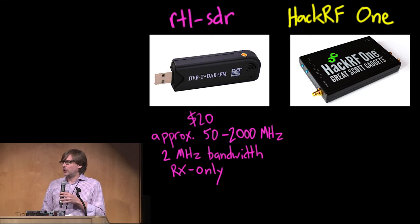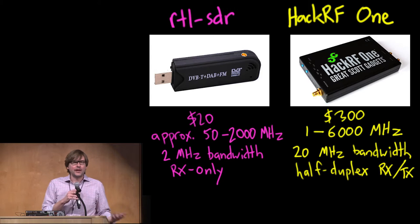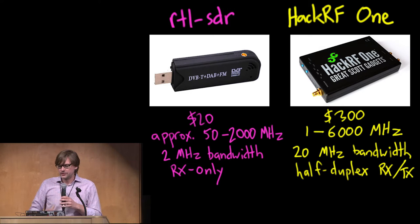The reason HackRF1 is important to know about is because it is the lowest-cost general-purpose transceiver — you can transmit or receive with HackRF1. It's an order of magnitude more expensive, but it gives you a much wider operating frequency range, wider bandwidth for both receive and transmit, and half-duplex transceive. These are the two platforms everyone should know about: the lowest-cost fairly general-purpose receiver, and the lowest-cost fairly general-purpose transmitter.